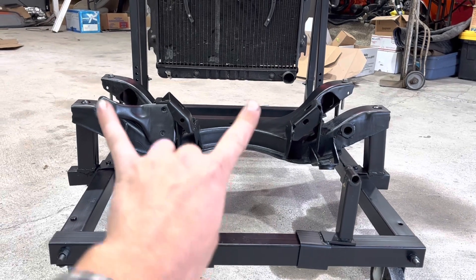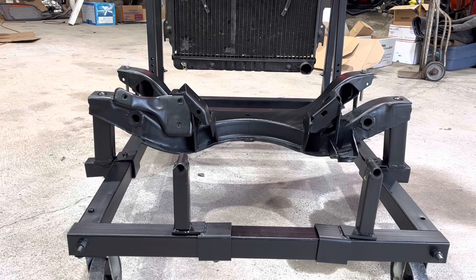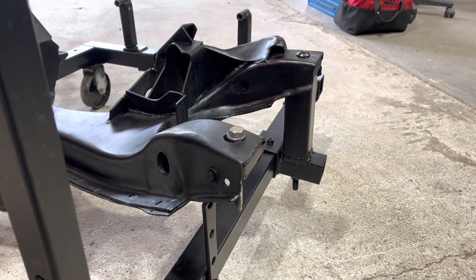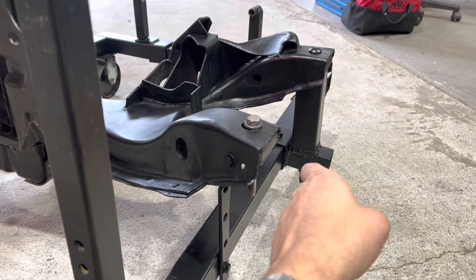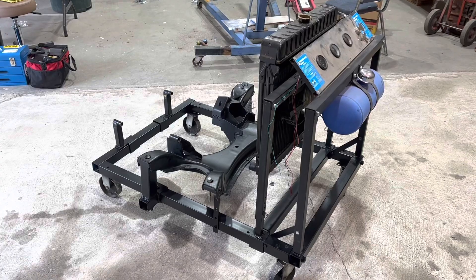Fun fact! The engines don't sit centered in the cars — but you might have already known that. This worked out so well it almost looks like I knew what I was doing. The welds kind of say otherwise, but that's fine. I even painted it kind of okay.